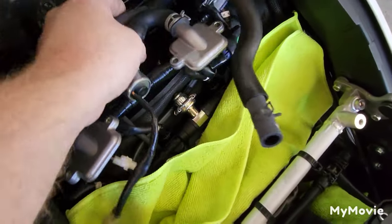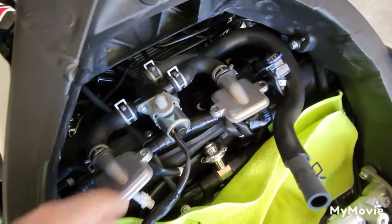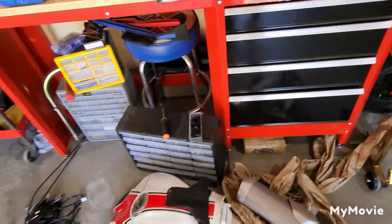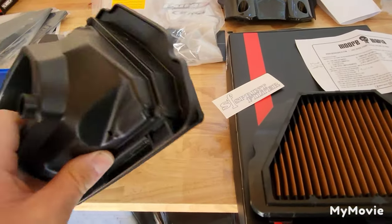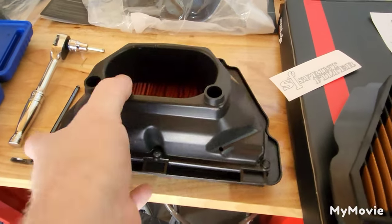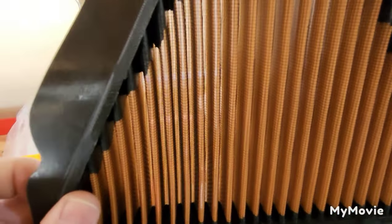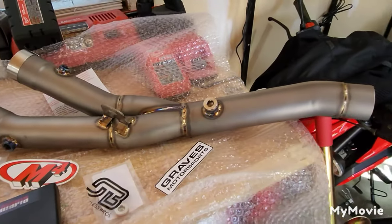With that thing in there, it doesn't make it easy to do spark plug changes - you would have to remove it. So we're going to throw that in the garbage, bye-bye. Another restriction on this thing is Yamaha - look at that, that's the stock air filter, that is insane. Going with the Sprint filter - look at that, you can almost see through that thing - and then the M4 mid pipe.